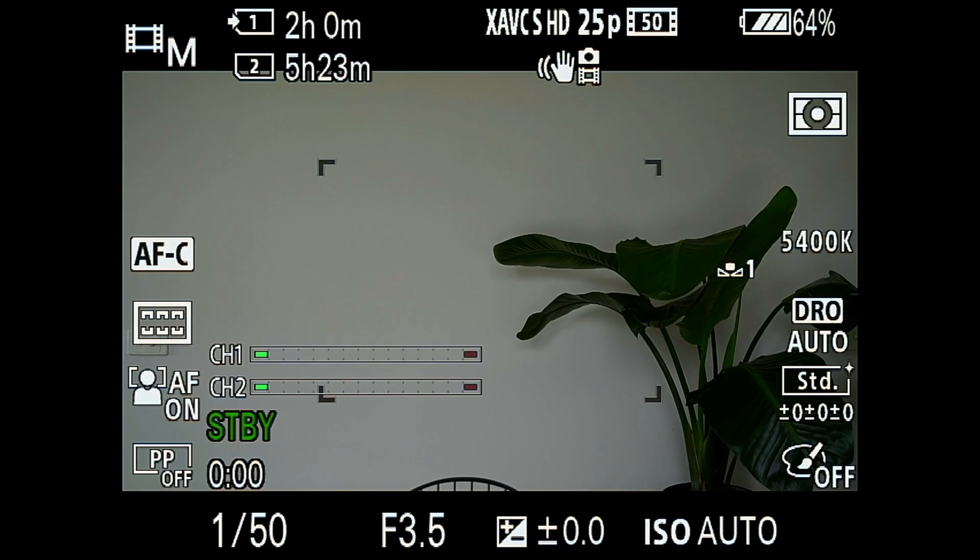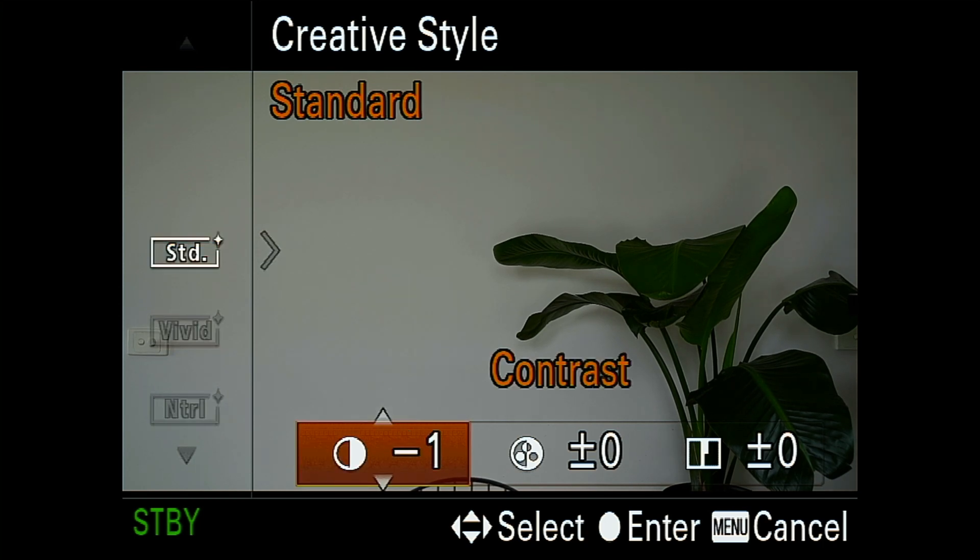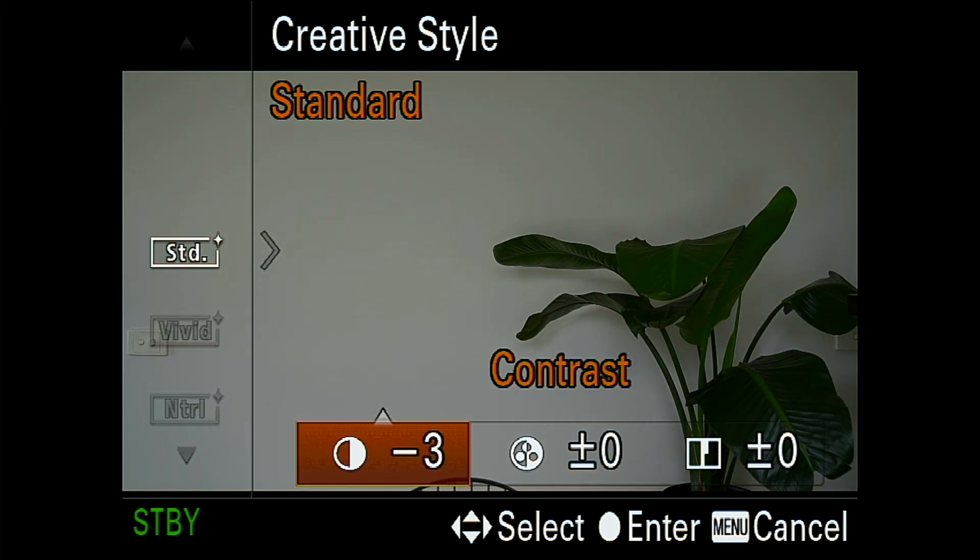The quickest way is just to hit the function button above the wheel at the back, go to creative style, and reduce contrast by three. To me this is much more like what I was seeing over the Cam Link or the USB — a lot more natural and similar to what the standard camera output looks like.